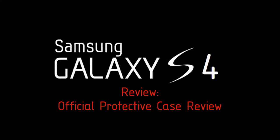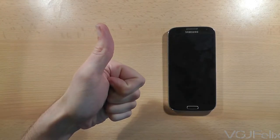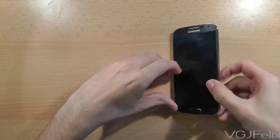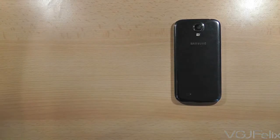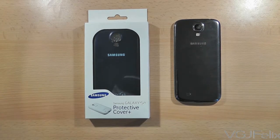Let's face it, with the size and fragility of phones these days they need protecting from themselves, which is why some form of case is always recommended. But you want something that's not going to inhibit or restrict the phone in any way, and this is where the official Samsung Galaxy S4 Protective Cover Plus comes in handy, even if it does have an incredibly long name.